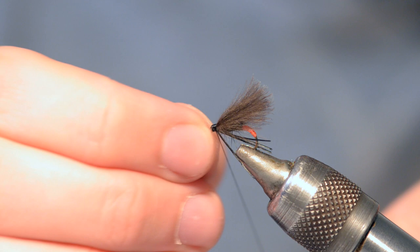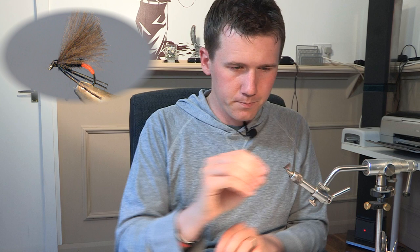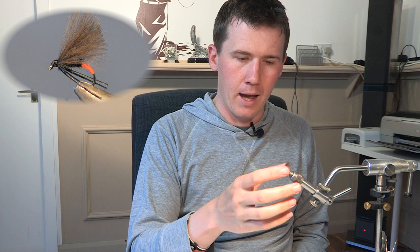A few whip finish turns to make sure it's nice and secure. Come in with the scissors and chop it off. As you can see there, that red arse at the back will be sitting sort of actually in the surface film, which will also sort of cover it — in an emerging sedge fashion, so to speak. So you've got a nice black body, black legs, CDC wing, nice profile, and an emerging-type butt at the back.